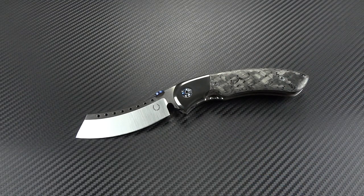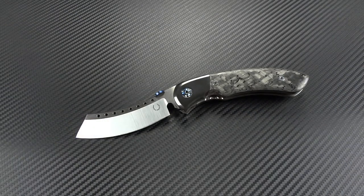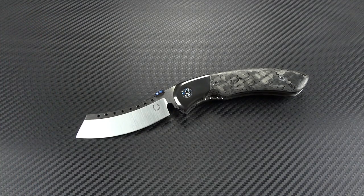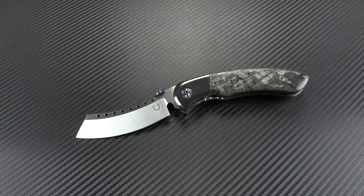I texted him just yesterday and said I am completely addicted to this knife — I want to make an opposite version. We have the Black Death here, and I want to make — we'll call it the Angel Wing. I want something that's bright, white pearl, the complete opposite of this theme. I am madly in love with this knife. I knew I would like it, but I didn't think I'd like it this much.